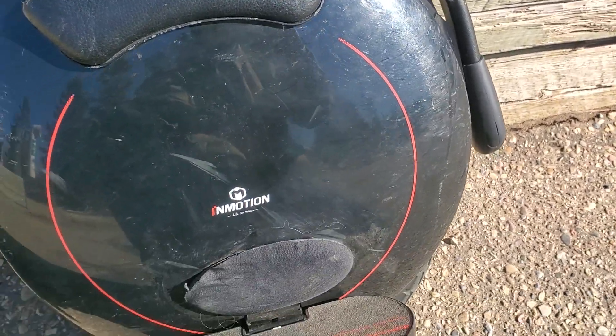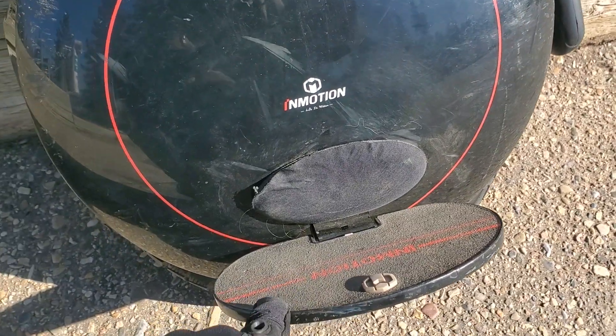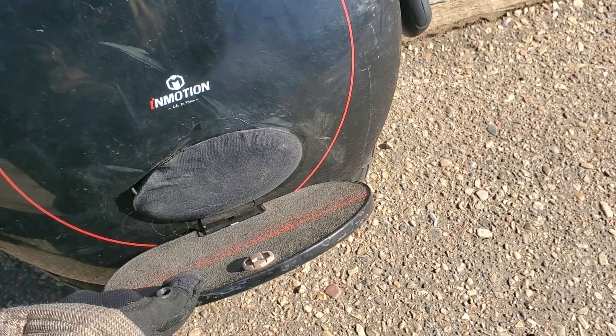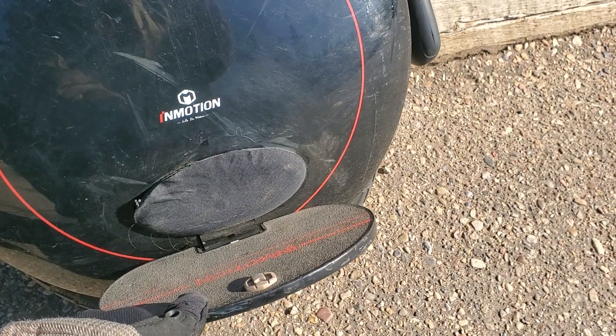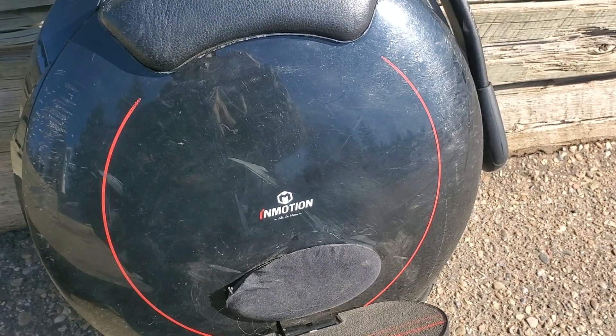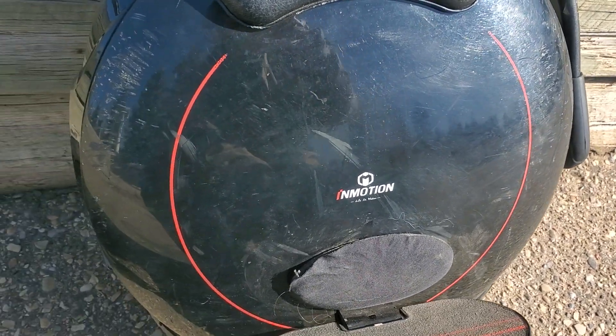One of the things I don't like — the foot pads are a little bit small. But they do sort of tilt upwards so you're not going to scrape them, though it is a little awkward. I usually like the V8F foot pedals better.